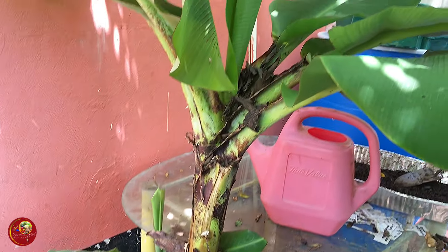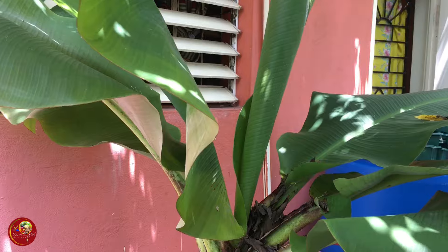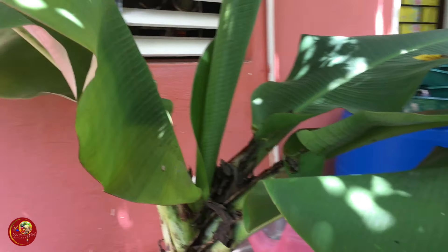Growing a banana tree in a five-gallon bucket. My Jamaican Backyard Garden, Portmore Edition. This is Gardening with Stacy. Come garden with me now.